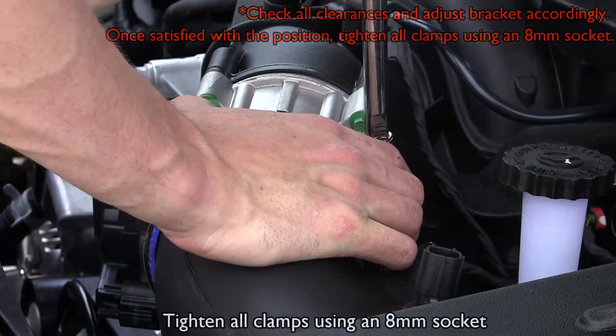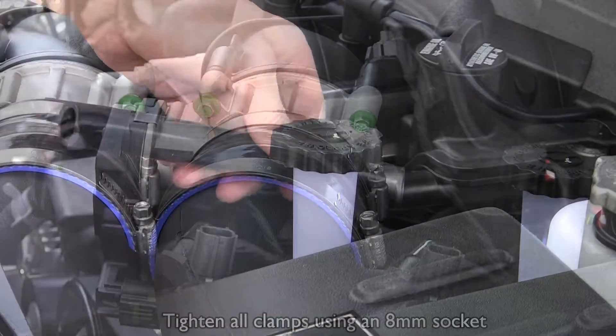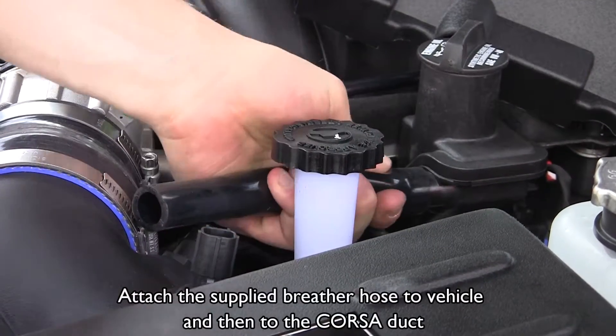Tighten all clamps using an 8 millimeter socket. Attach the supplied breather hose to the vehicle and then to the Corsa duct.